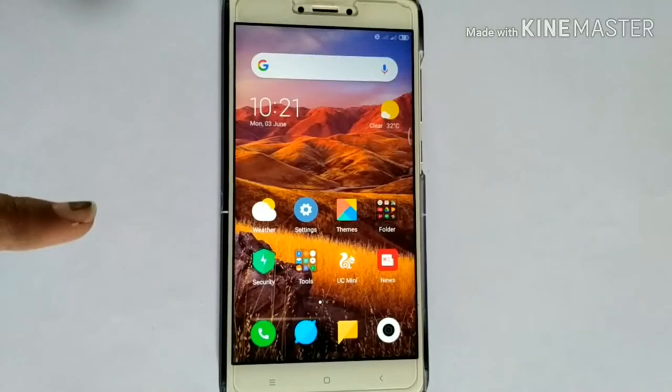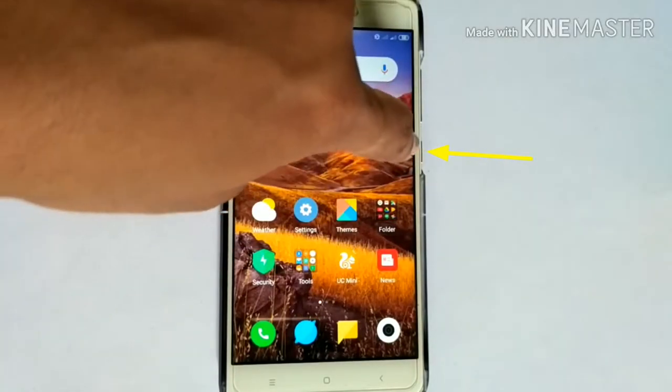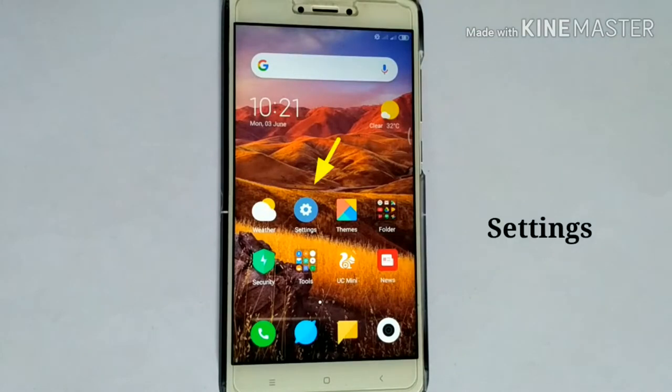Hey folks, hearty welcome to Apple Tech Page. In this video, I am going to show you how to turn off the screen without pressing the power button.